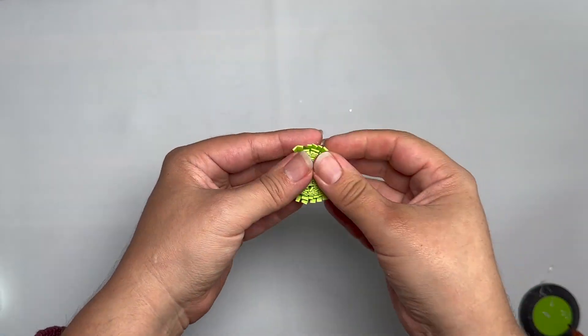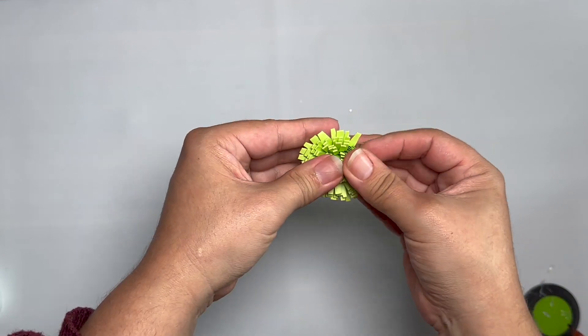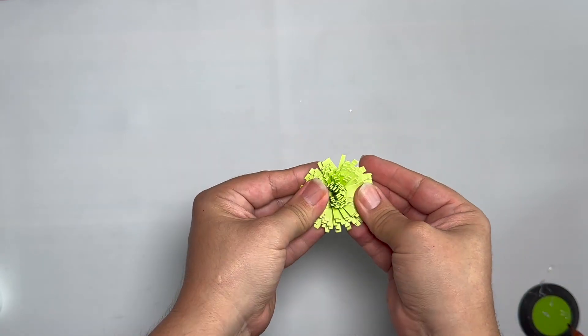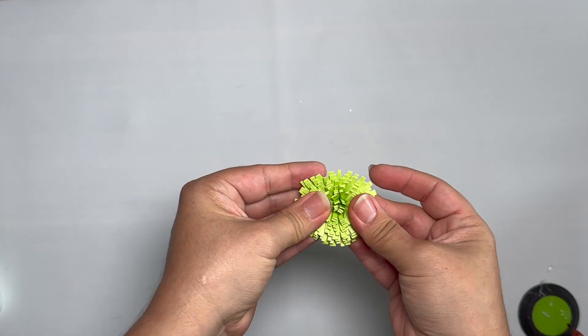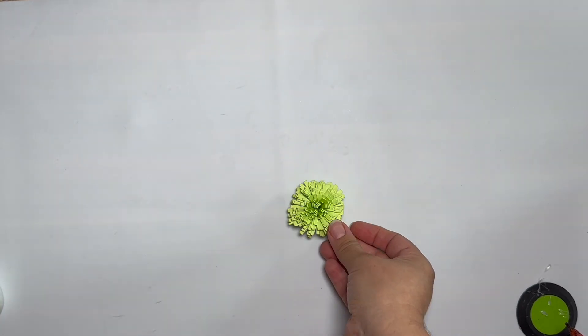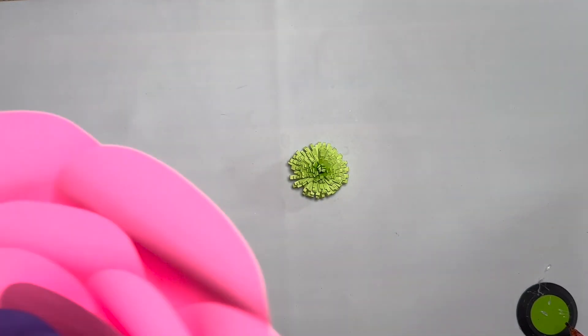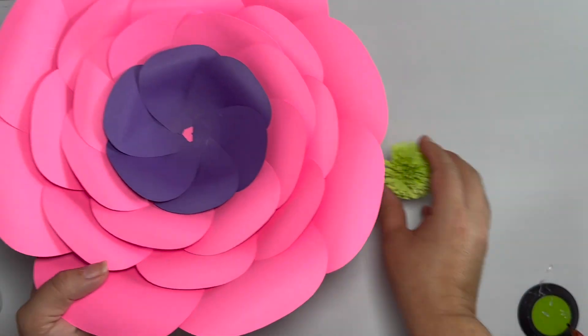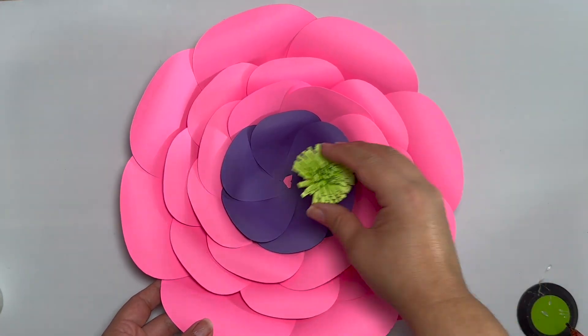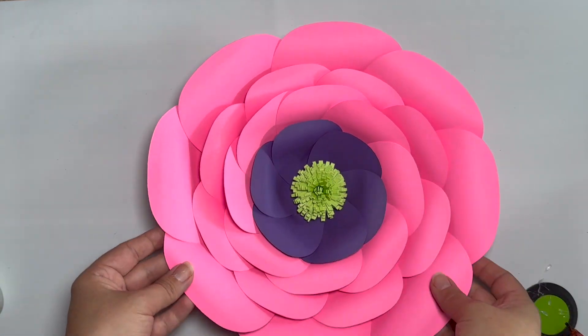So now fringe it — pull these back. Voila, isn't that adorable? And then you get your flower. Add glue to the back and then glue that in the center.